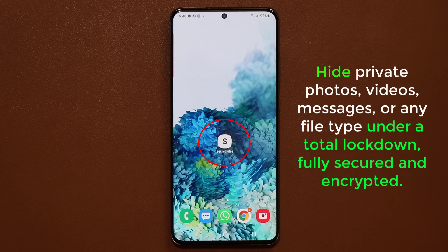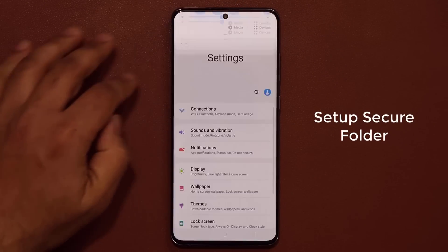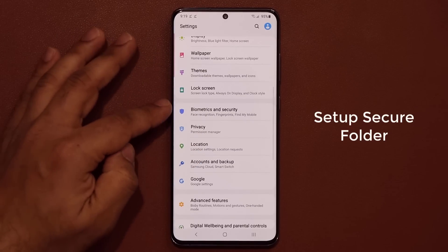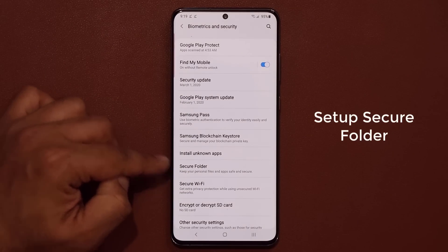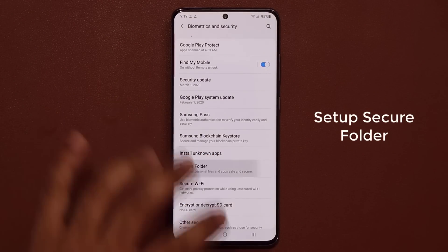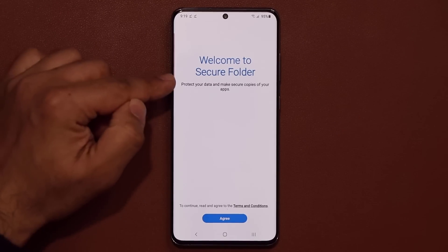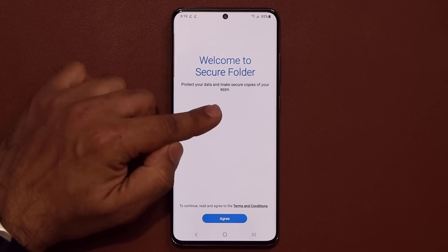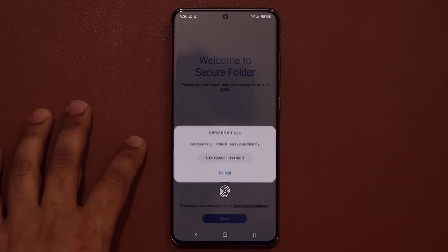The very first thing you want to do is set up the Secure Folder for the very first time. Go to your Settings and scroll down to where it says Biometrics and Security, then scroll down to where it says Secure Folder. When you tap this for the very first time, it's going to take you into the startup screen. It says: protect your data and make secure copies of your applications. Tap on Agree.